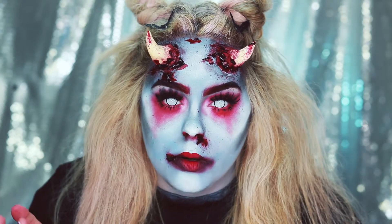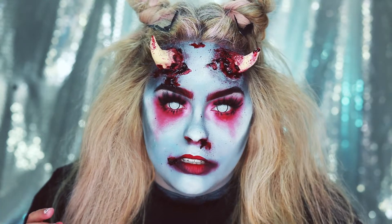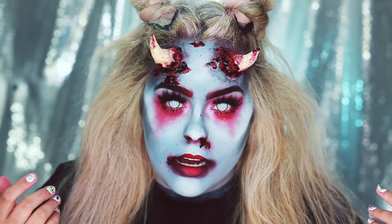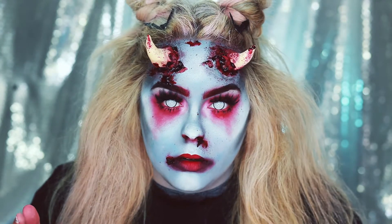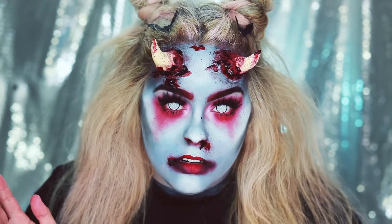If you're going to wear these out you definitely can't drive with them in. I wanted to do a devil look but be a little different, so I didn't make my face red or anything. I made my face as if I was a dead devil girl, which is why my face is kind of a gray-blue color with hints of red around the eyes and lips. I think red and blue are a great color combo and I personally like this look a lot.